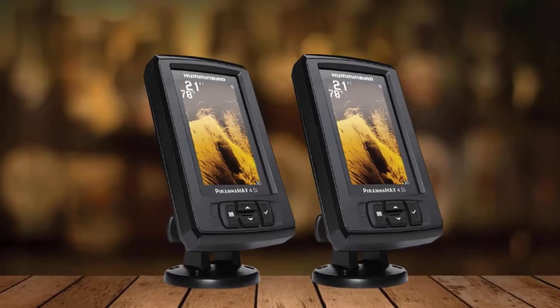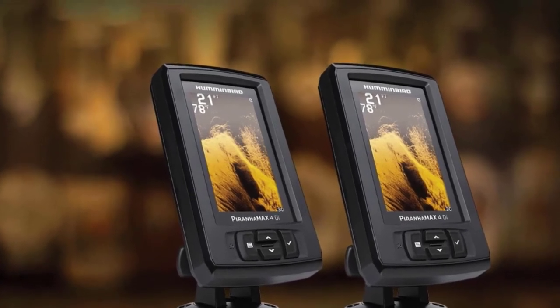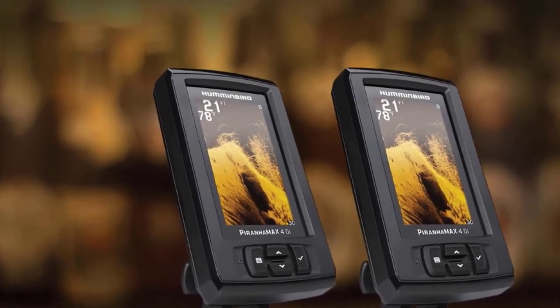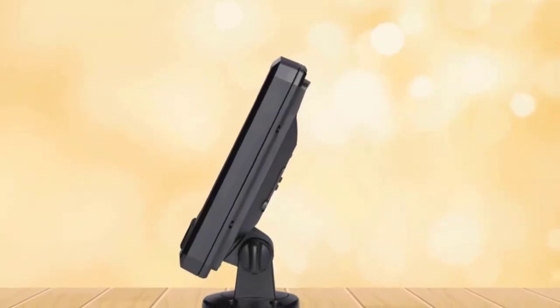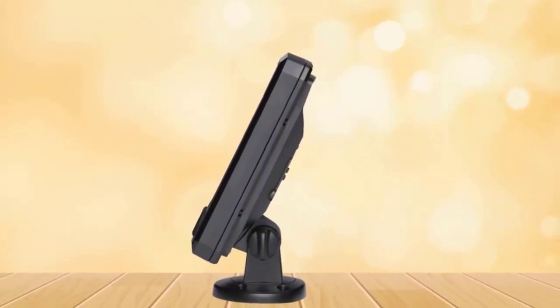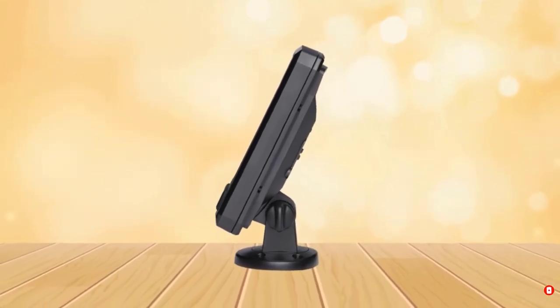The Humminbird PiranhaMax 4 DI doesn't have all the standard sonar applications that the Helix units offer. For example, it lacks the scope, sonar recording, and the circular flasher functions. However, it still has the selective Fish ID feature, bottom view, fish alarm, depth alarm, and more.